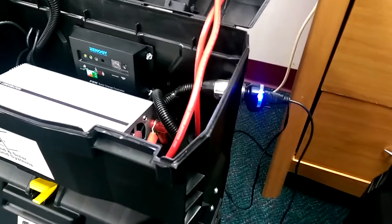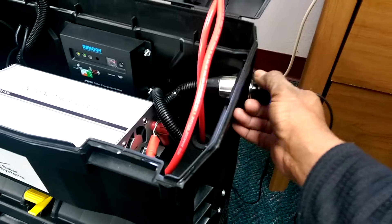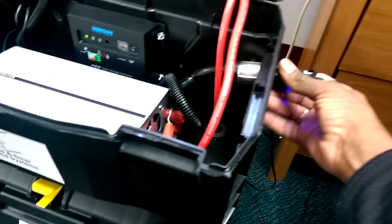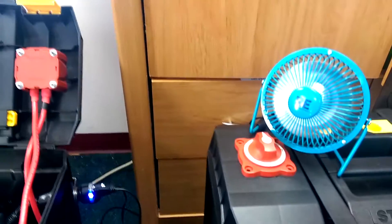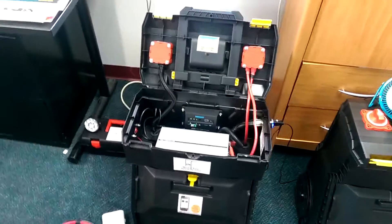If you go to the right, you can take a look at the cigarette adapter or the power adapter. You can plug that in, and of course the fan is completely operational. That's the setup of the Lil Debbie — just that simple.